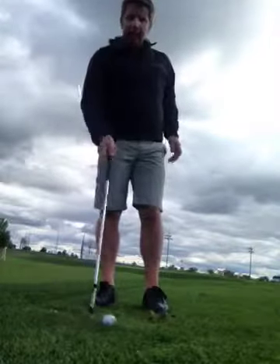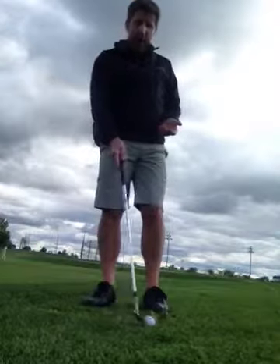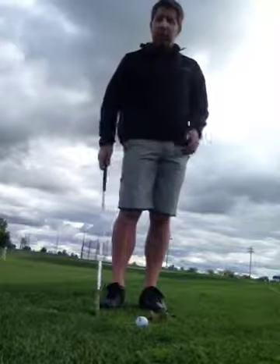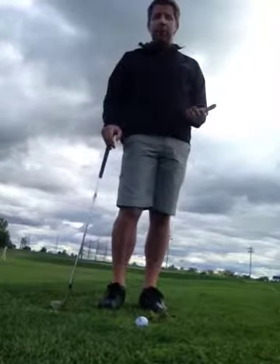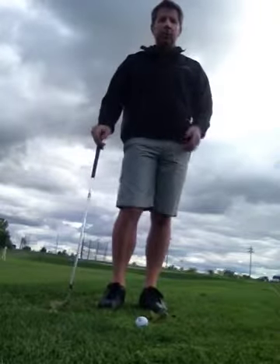Hopefully this helps everybody understand the fundamental differences between a chip and a pitch and how to control the trajectory. Look forward to the next video, which is going to be strategy — when do you play these different shots and how do you figure out which shot to hit from very close to the green. Thanks a lot.